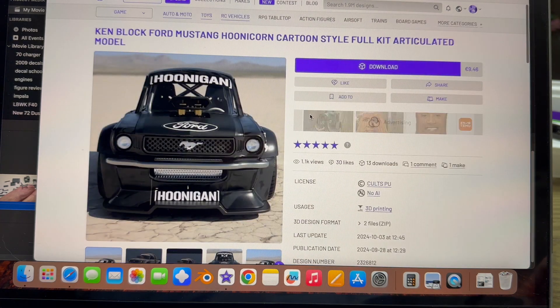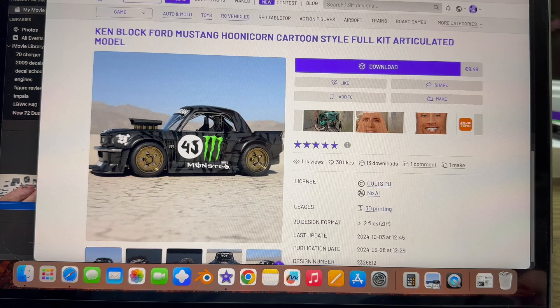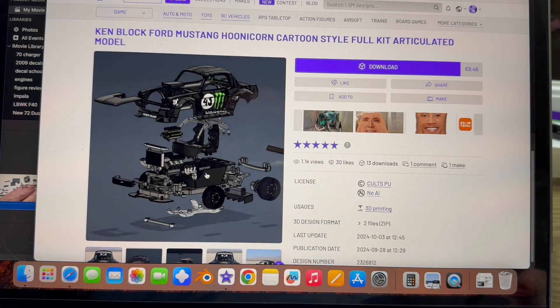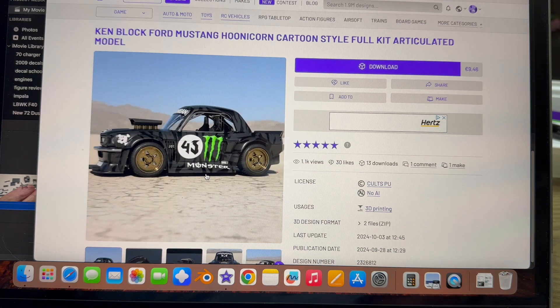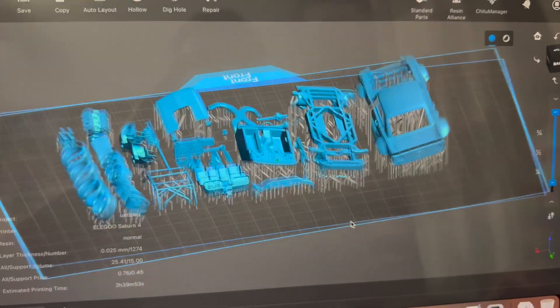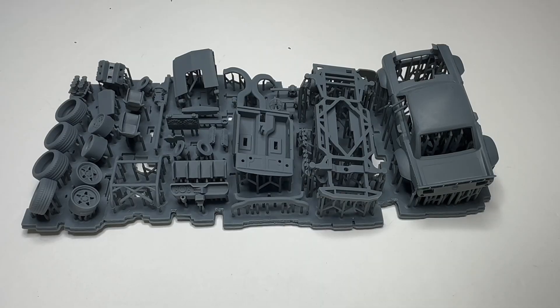So after printing Andre's file, I jumped down the small scale rabbit hole. And I found this designer, Dirty Customs — he does a tune-style Hoonicorn in 40 pieces. Here is the whole kit.